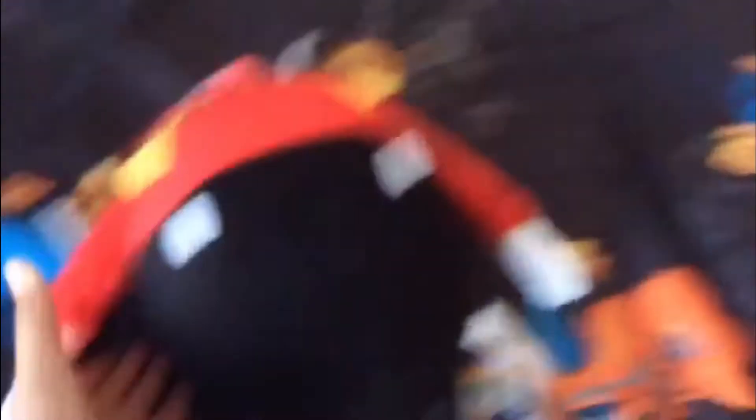So yeah, I like this plush. This is a pretty good plush. But if you compare it with the GE Emoji Eggman plush, and even the Tony Classic Eggman plush, you can tell the difference that this one is very big.